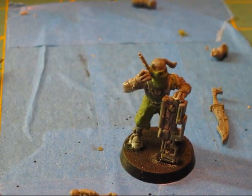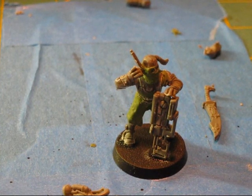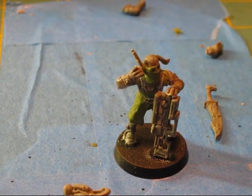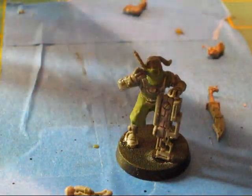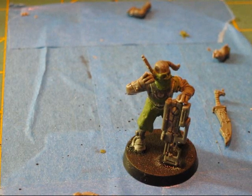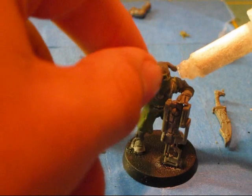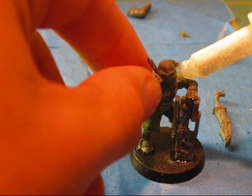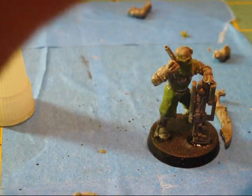I have another Kroot bit somewhere in here. Okay, that's okay. So for a shoulder pad with the Kroot symbol, I'm just gonna glue it right here.